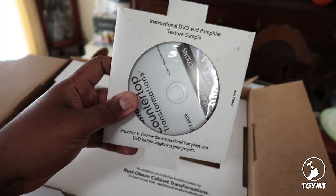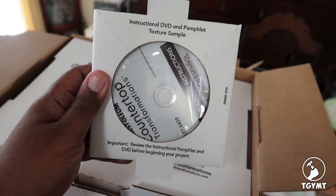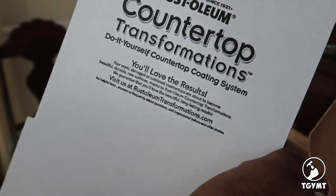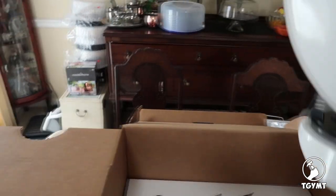It says that they have an instructional DVD included. I have the feeling that this DVD is probably the video that's online that I watched. You'll love the results.